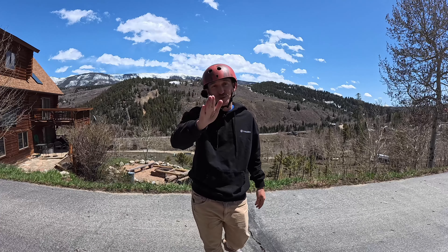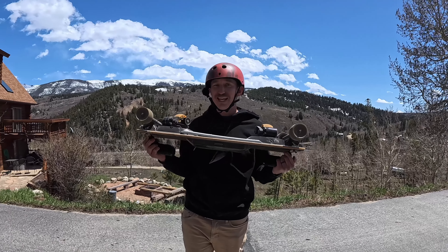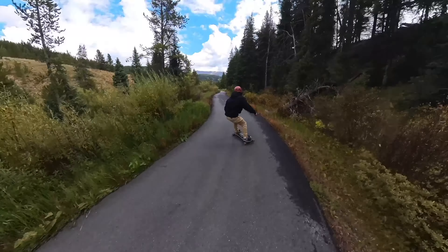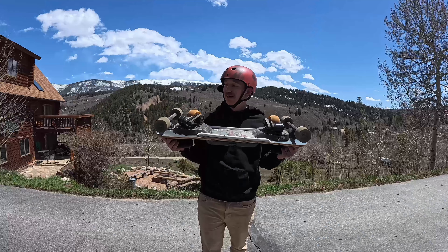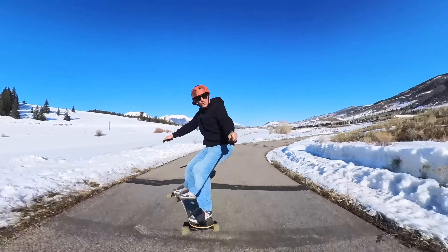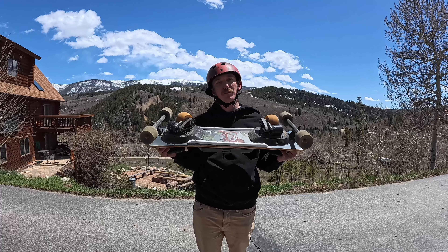Also with the Summerboard, it's not weather dependent. If you hate snow and don't want to be on snow, you don't need snow to ride the Summerboard — whereas with snowboarding you have to have snow. On top of that, if there is snow but the roads are dry, you can literally jump on the Summerboard and still ride it. You're not weather dependent when you're rocking a Summerboard.